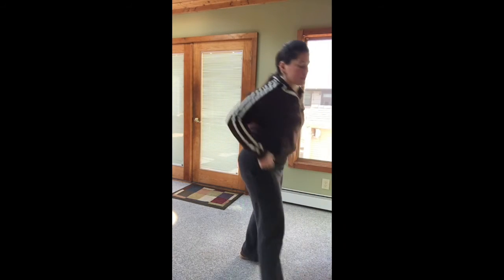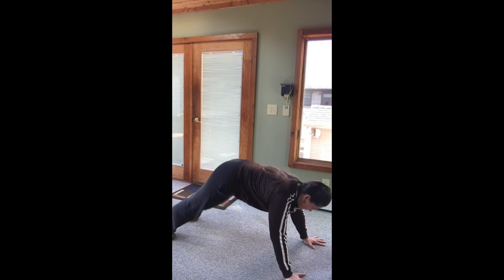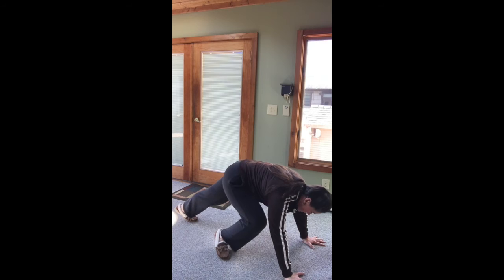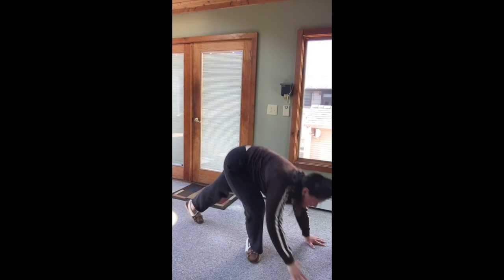Then your mountain climbers: get into that nice tall plank and quickly bring your knees toward your elbow. Each knee drive counts as one rep — one, two, three, four, five, and so on. That is your workout for Friday.